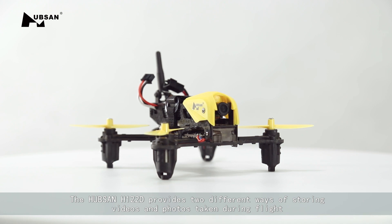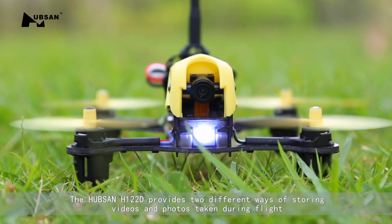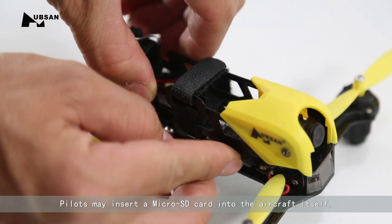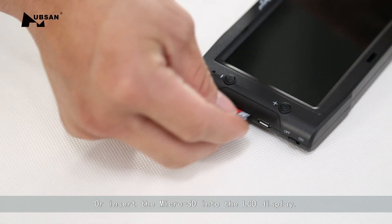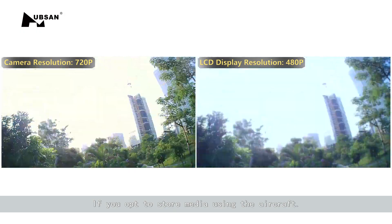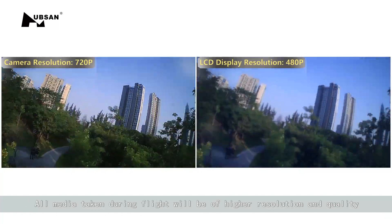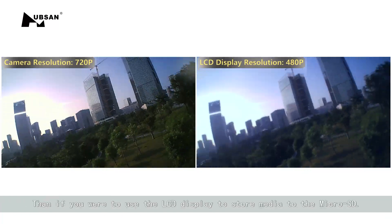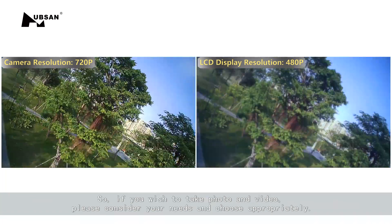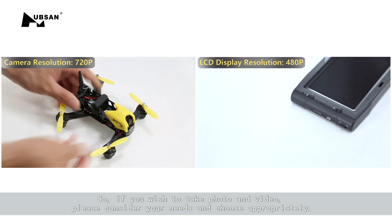The Hubsan H122D provides two different ways of storing videos and photos taken during flight. Pilots may insert a microSD card into the aircraft itself or insert the microSD into the LCD display. If you opt to store media using the aircraft, all video taken during flight will be of higher resolution and quality than if you were to use the LCD display. So if you wish to take photo and video, please consider your needs and choose appropriately.